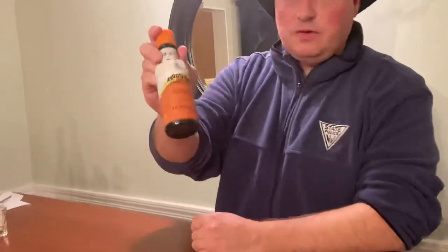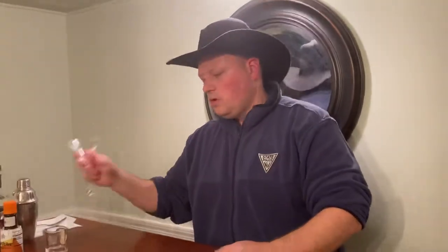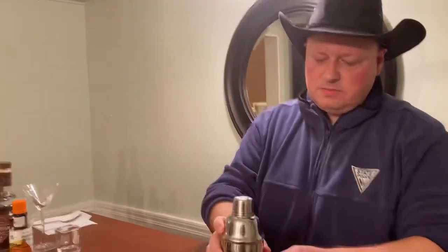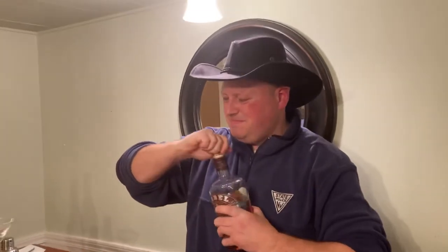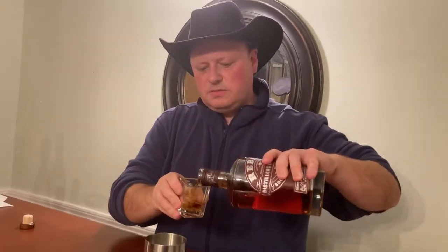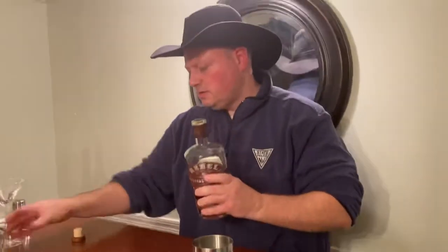And we're going to finish it off with a little orange bitters. So this is going to go in a martini glass, or a Manhattan glass as we like to call it here on the Bourbon Cowboy Show. I already have ice in my shaker, so we'll get to working here — we'll do two ounces of the Rebel, right into our cocktail shaker.